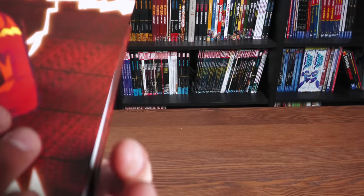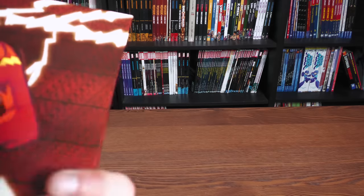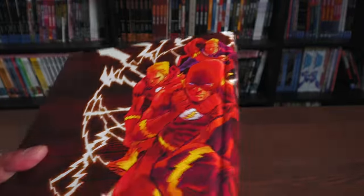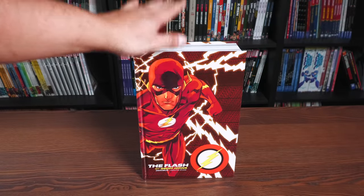I really like this detail though. If you look really closely you can see 'Fastest Man Alive,' the Speed Force. It almost feels like you're stepping into the Matrix or the actual Speed Force. All right, let's get this book open and check out the artwork.